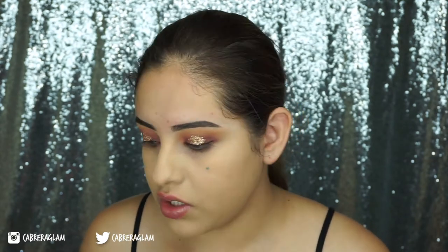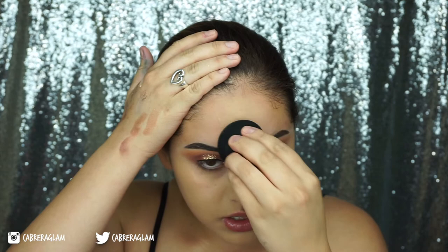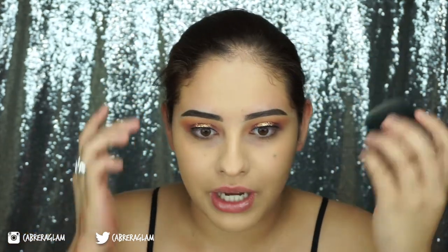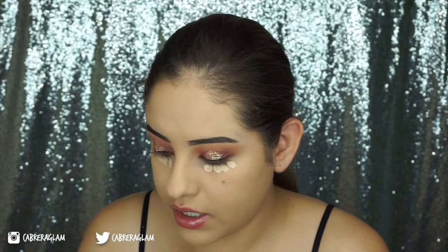On my forehead I like to use the smallest amount of product, just because I don't need coverage there and I don't like to have my foundation all over my hairline. For under eye concealer, I'm going to take the Maybelline Master Conceal in the shade Light Medium and take it on the same sponge and dot it under my eyes.